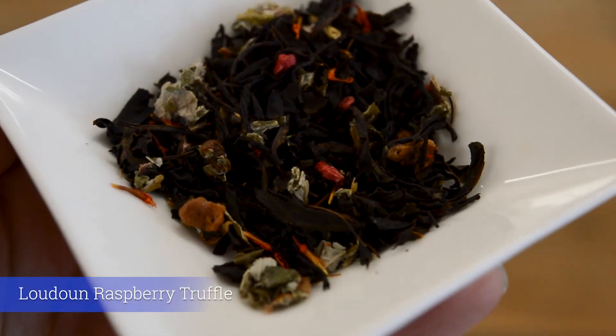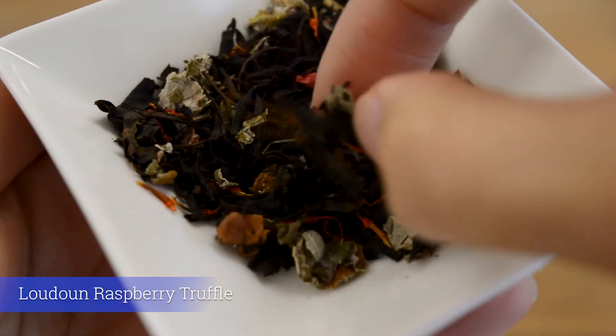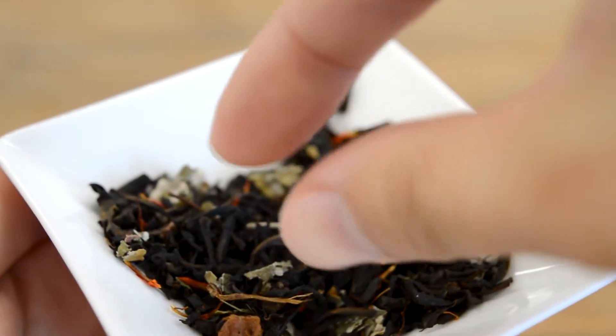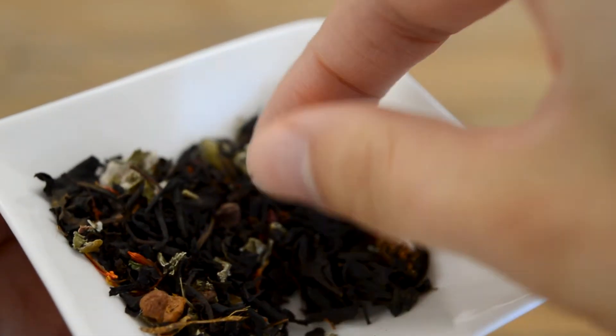Our next one — you always need a little bit of chocolate. This is our Loudon Raspberry Truffle. It's a blend of Chinese Keemun black tea with freeze-dried raspberry and cacao nibs. Think raspberry chocolate.